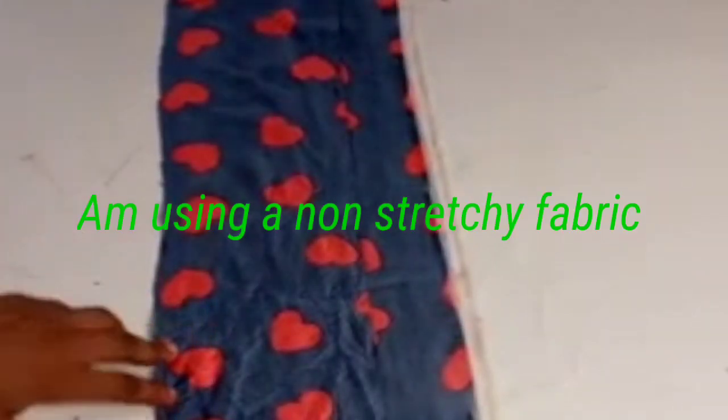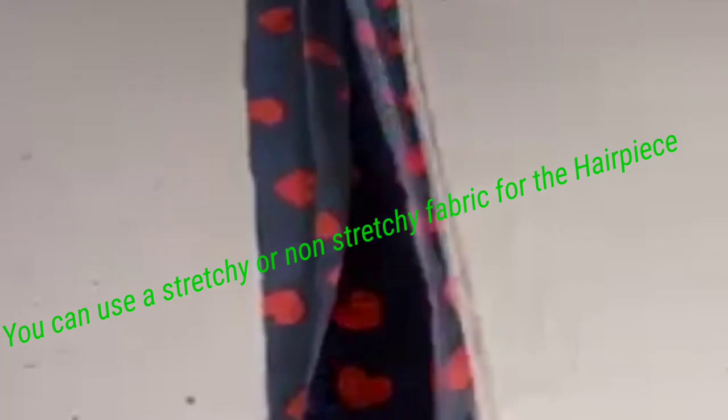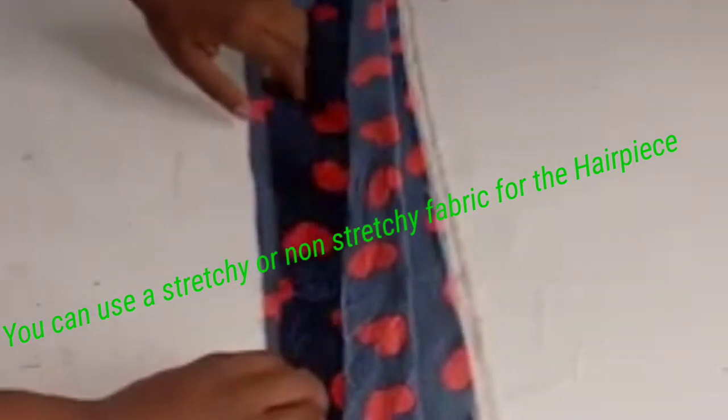I'm using a non-stretchy fabric because I want to use it for a gown — I want to use the hairpiece to rock a gown. You can use stretchy or non-stretchy fabric, it all depends on you. I have limited fabric so that's why I used 6 inches, but if you have enough fabric you can use 8 inches.